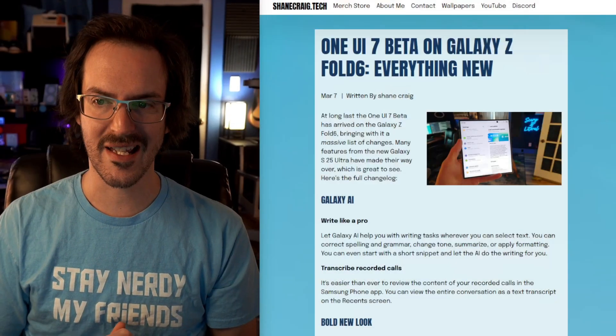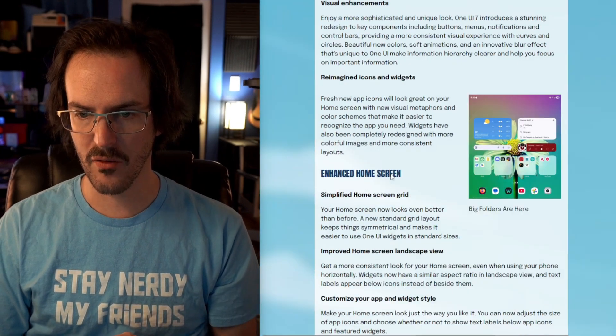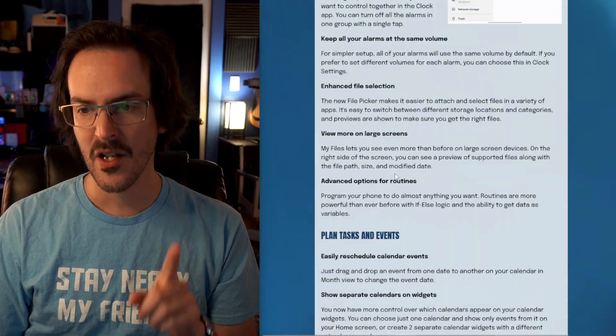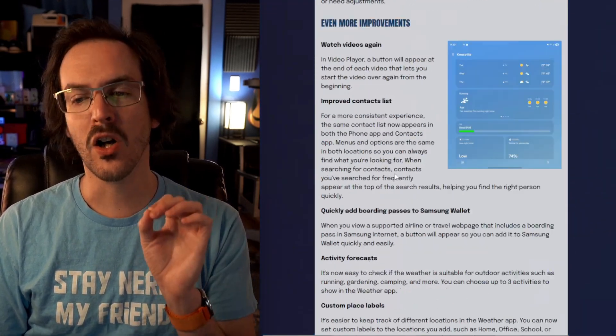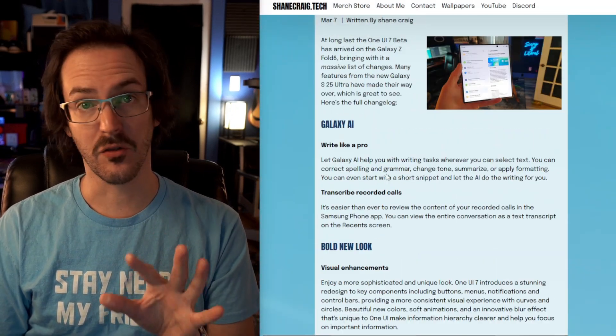Those of us who are running a Galaxy Z Fold 6 weren't even in the beta, which is definitely disappointing. But today that is changing because you can now join the One UI 7 beta on your Galaxy Z Fold 6. In this video, I'm going to go over not everything that's new because, as you can see scrolling through this article on shanecraig.tech, the changelog is absolutely colossal. I'll show you five or six of what I think are the biggest changes. Check out that link in the description for the full list.